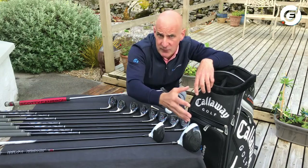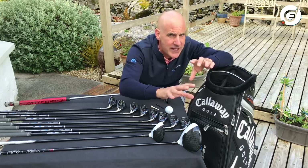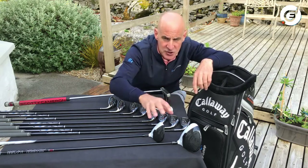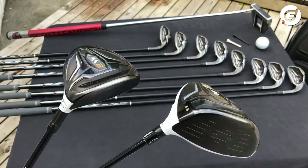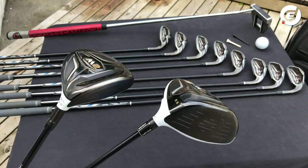Drivers are fun to hit but they are not that easy, and sometimes it takes quite a bit of practice to get used to hitting and controlling them. So if you're just a beginner, we recommend the fairway wood as a safer, easier option. It will still go plenty far, so don't worry.